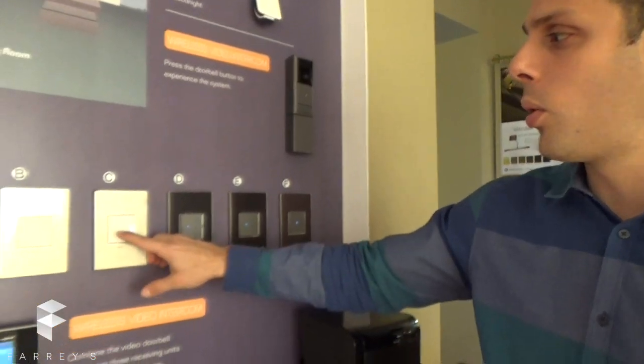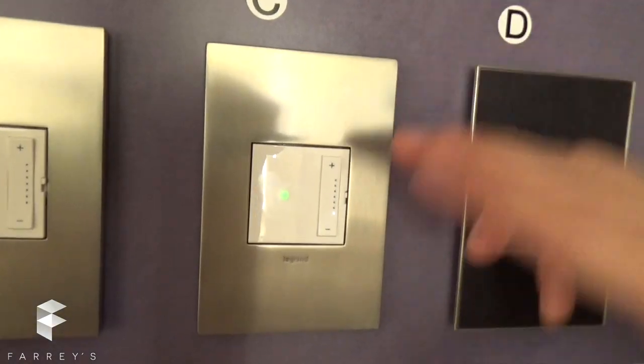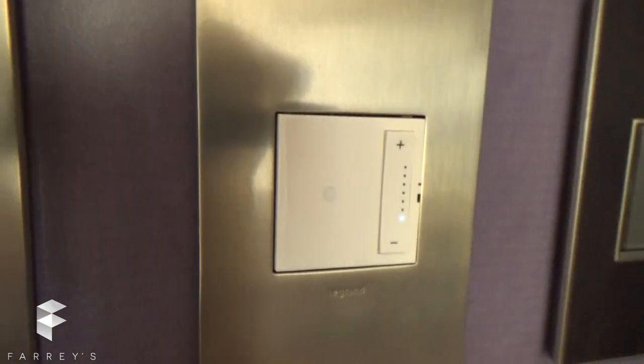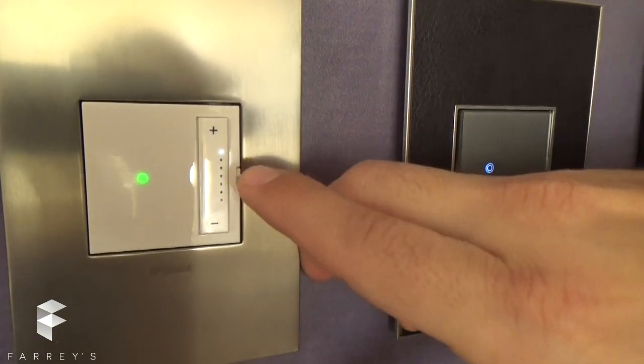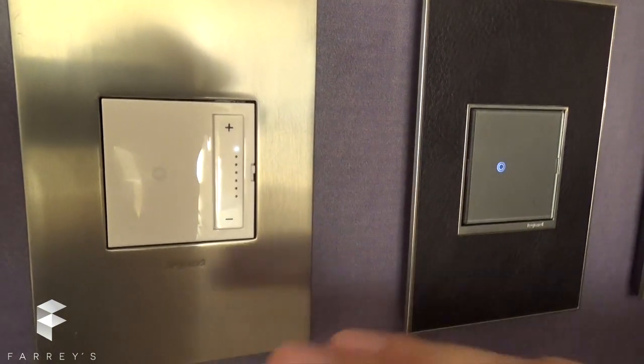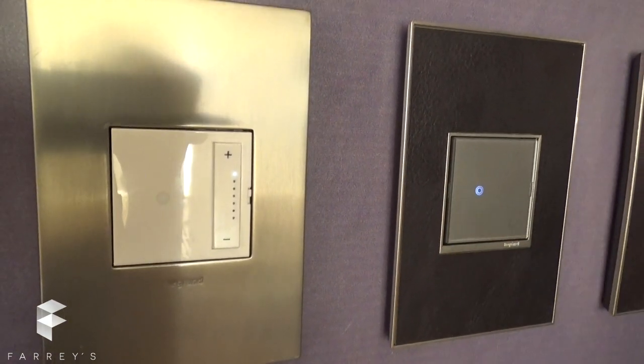That's stage number three, then stage number four. This dimmer can actually be turned into a switch. If I go up and the LED is on top, that means this device stopped being a dimmer and is now going to work as a switch.